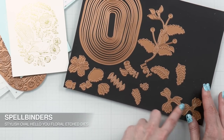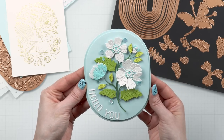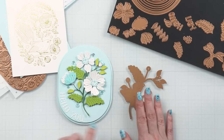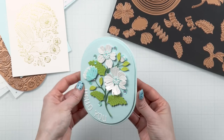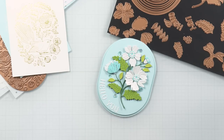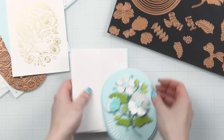Another die set that I really like is the Stylish Oval Hello You Floral. Now these names are a little too complicated and long, but the dies are stunning. This floral is absolutely amazing — beautiful organic flowers that are so eye-catching. Every time I think I have every possible floral shape, they manage to design new ones that are very hard to resist. This die set can be used in many different ways: you have a stem with flowers, or you can use the individual flowers separately to make your own floral arrangements. The main shape fits inside that elongated oval and goes with the rest of the collection wonderfully.